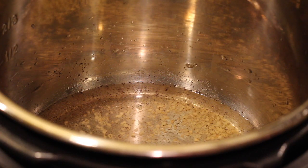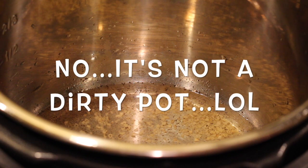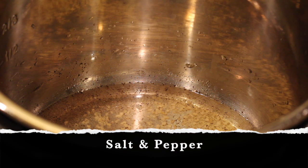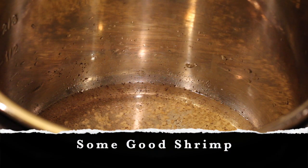We are about to make the easiest shrimp scampi you've ever made. Just add in some water or chicken broth, four cloves of garlic, some salt and pepper, and we're going to add our shrimp that has been peeled and deveined with tails removed.